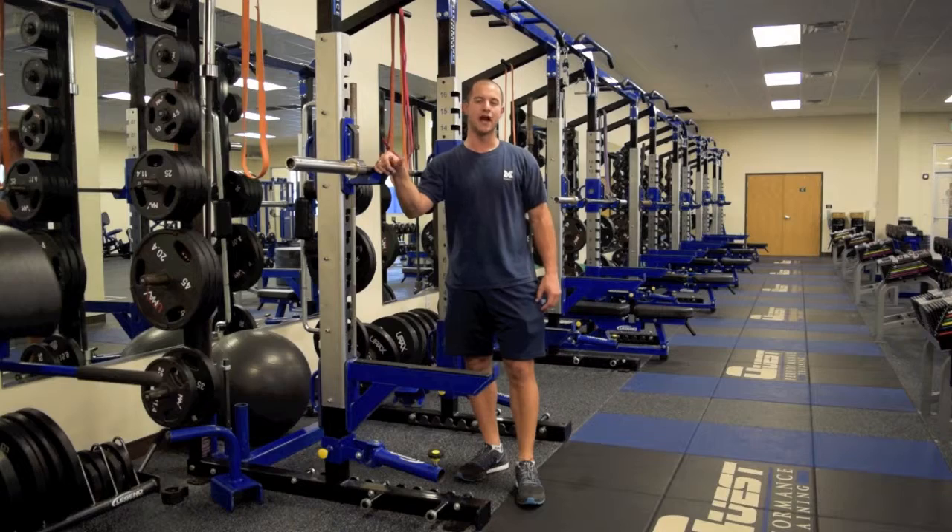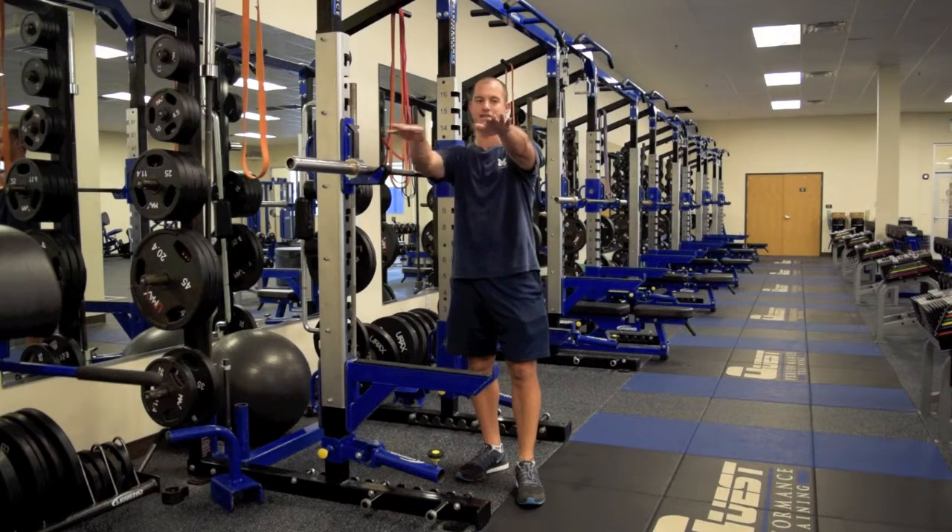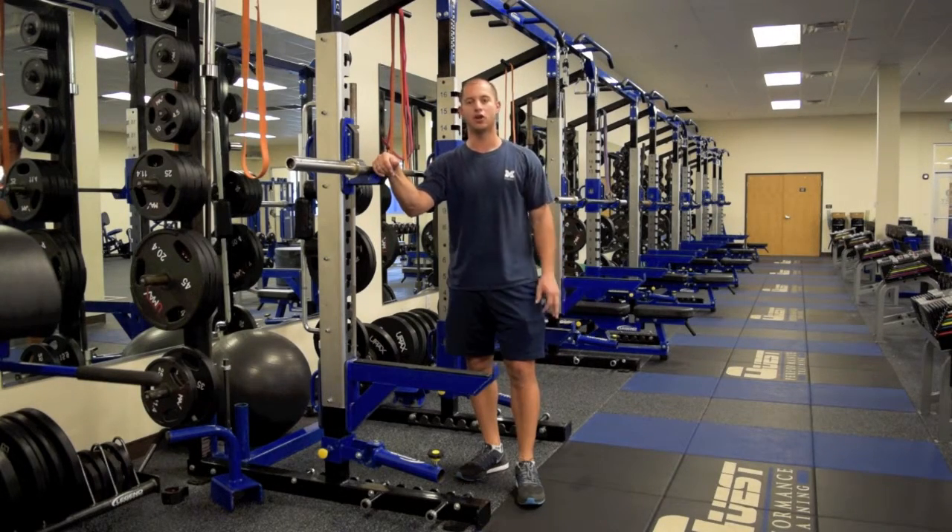A good exercise to try to see how your position is. Make sure you're up nice and tall, arms parallel to the ground. And from there, go ahead and add some weight into the regular rack position. Thank you.